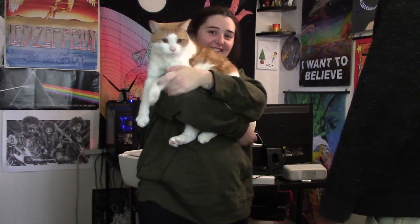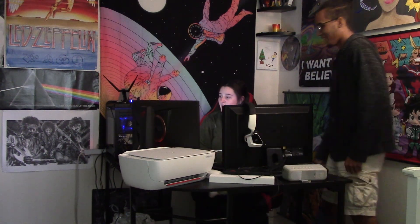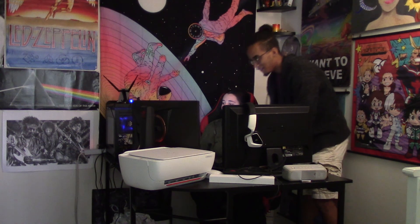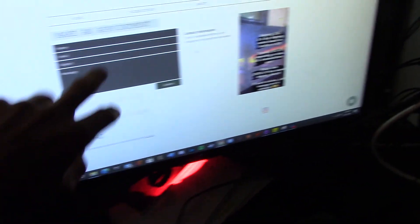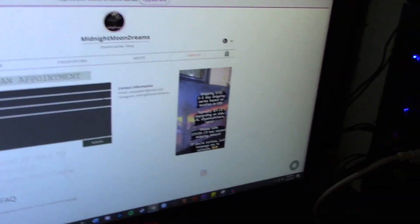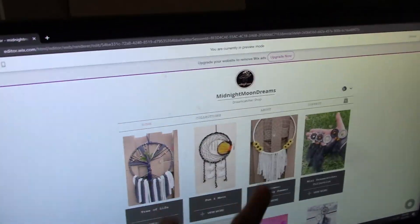All right guys, time to show her what I did. Say hi, Milo! Okay, I made a website - yeah! Oh dude, that's awesome! Milo's like 'what's going on?' This is awesome! And then you have your collections right here - let me get the camera. She likes it guys, I did good! Right there you can write your bio and stuff, and then your contact information right there - they can send you an email and stuff like that.